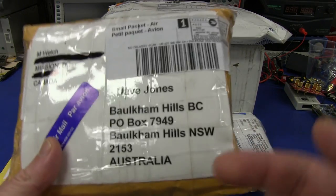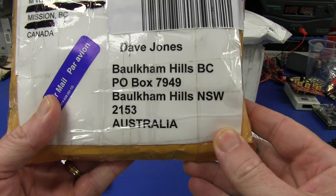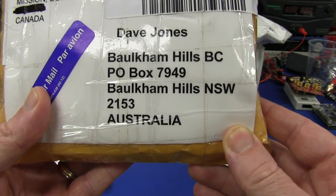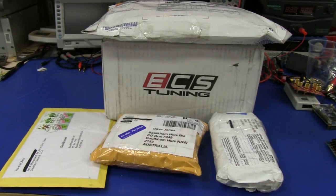If you want to send me stuff, send it to that crazy Aussie bloke, PO Box 7949, Borkham Hills, NSW 2153, Australia. Not Austria. Let's get into it.